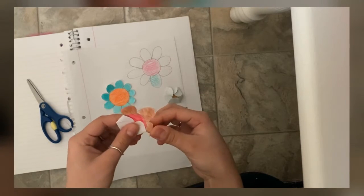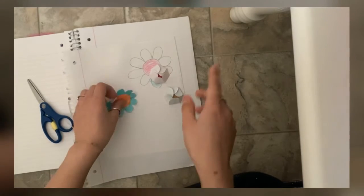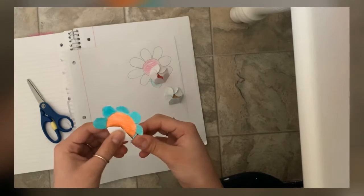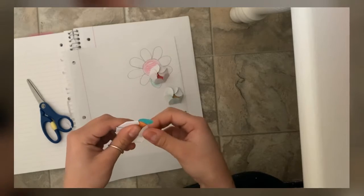You can use any type of paper to draw your flower. Just know that if you use a hard cover paper it will take longer for it to bloom, but it will still bloom — it would just take a little longer.